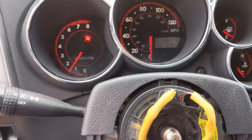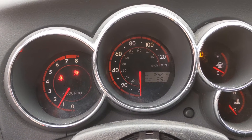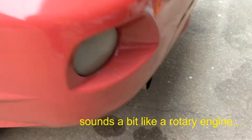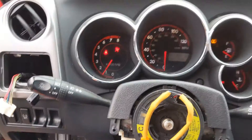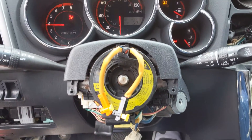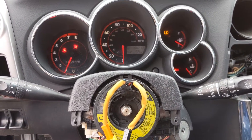So the car starts, but it definitely sounds like there's a miss. I'm actually going to go pull the plugs and everything now to try to figure out what's going on. Seems okay for now.